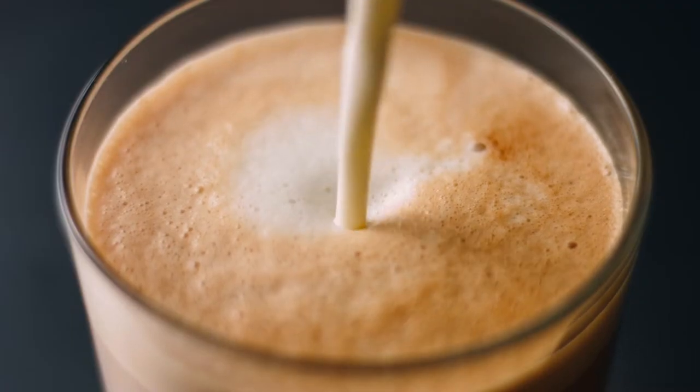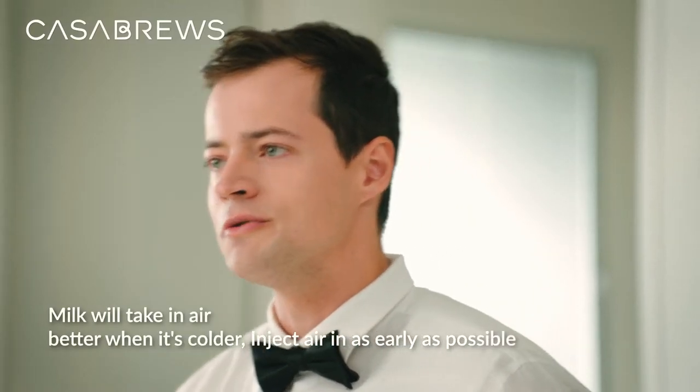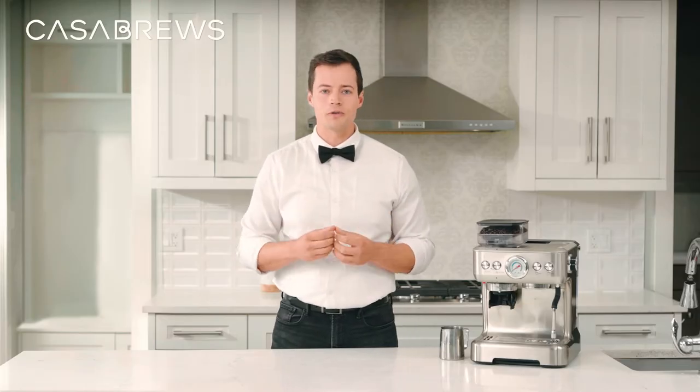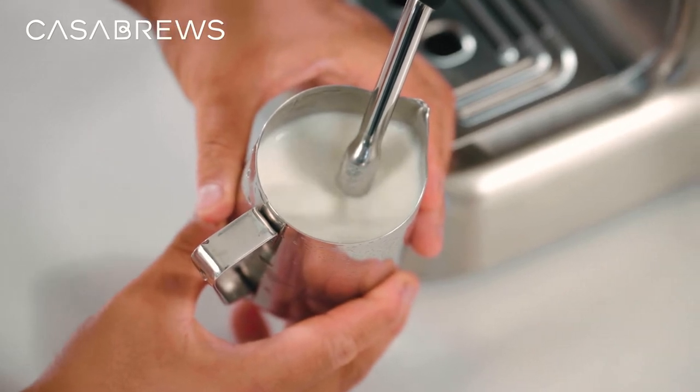Whether you want to make a super fine micro foam for a latte or an aerial froth for traditional cappuccino, the start of the process is the same. You want to get as much air into the milk as soon as possible, because the milk will take in air when it's colder. For a fine latte froth, all the air should be in by the time the outside of the pitcher starts to warm.